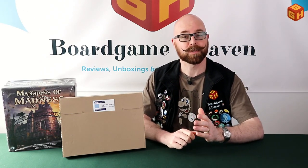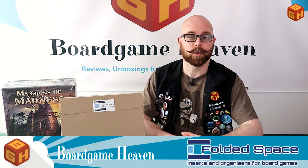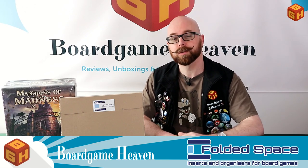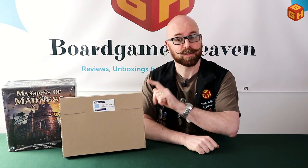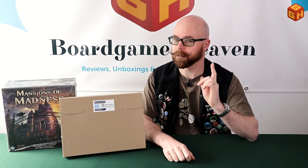Hey everybody and welcome to another episode of Board Game Heaven Talks Accessories. In this episode I'm taking a look at the Folded Space organizer for Mansions of Madness Second Edition. This is a really big box with a lot of components, so let me show you what you get with this organizer. I'll briefly show you how to put it together, store all the components inside, show you what goes where, and give you my final thoughts.